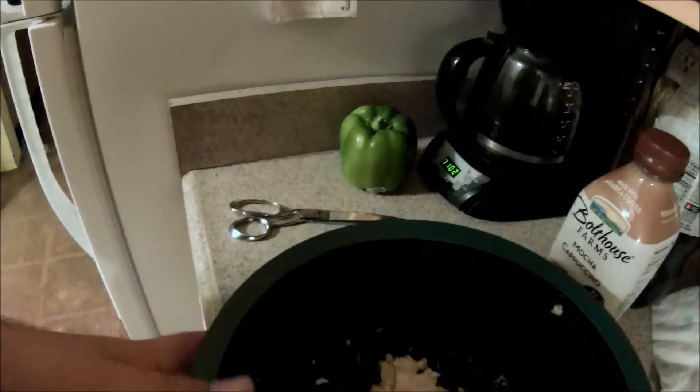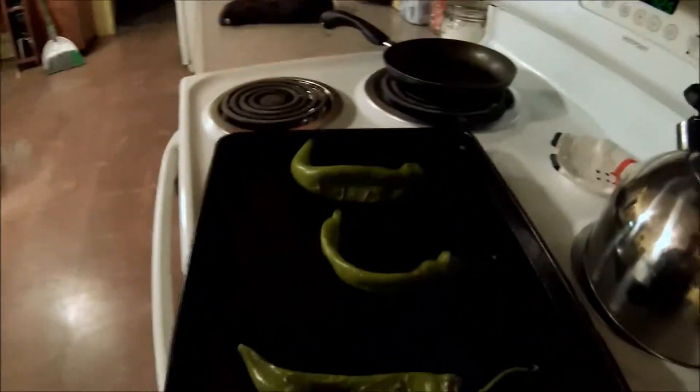I just put the chilies back in for another five minutes. I set the timer and I'm mixing the sausage, cream cheese, and cheese. I just took the peppers out of the oven. What I'm going to do is peel the skin off of them, and then I'll show you the next step.